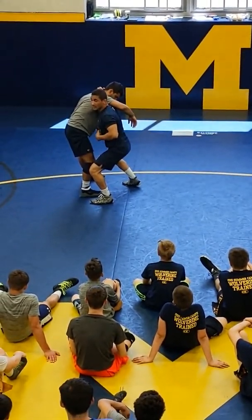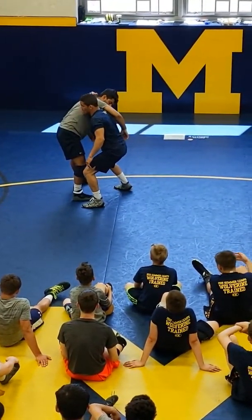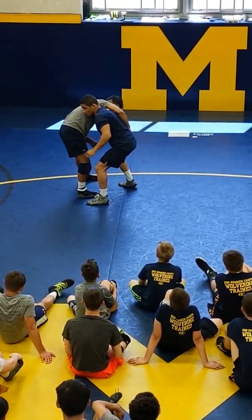Look where I am, guys. My head is up, my back is straight, my hips are in — power position right here. From here you're pulling down.